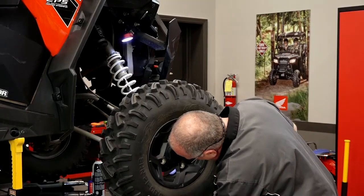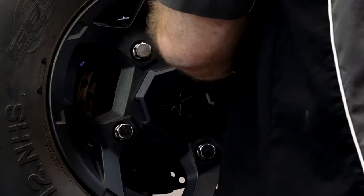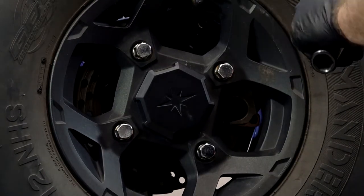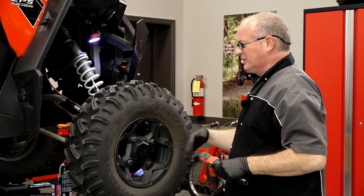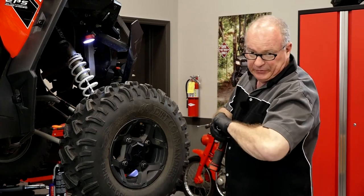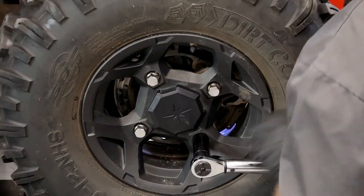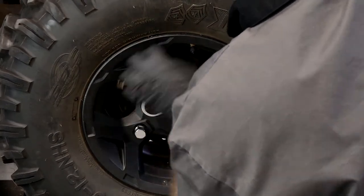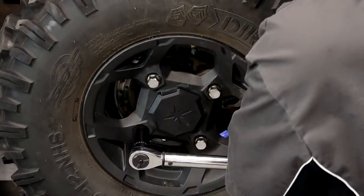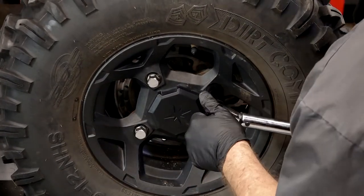Next let's get the tire mounted back up. I like using this tool for taking things apart and getting them at least semi put back together. Believe me, that is not nearly enough torque. If you're using aluminum rims like this one has, they need 120 foot-pounds. So make sure you get yours torqued correctly. If you've got a unit with steel rims, they only need 60. But this is aluminum — needs 120.